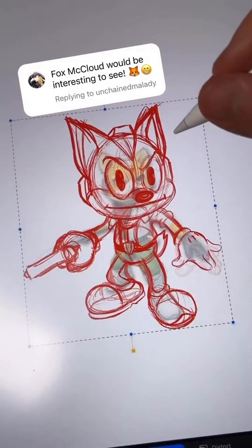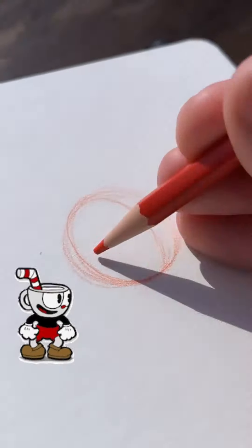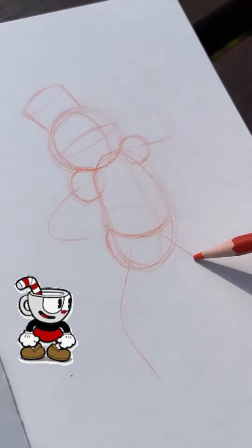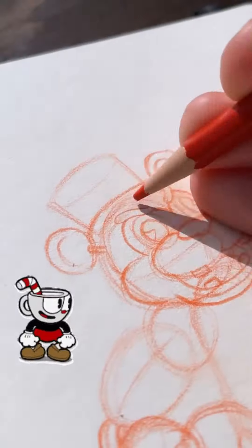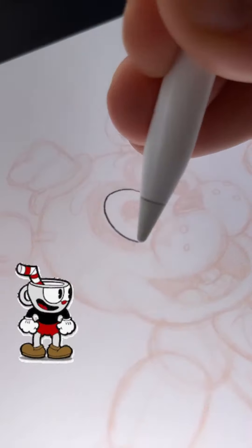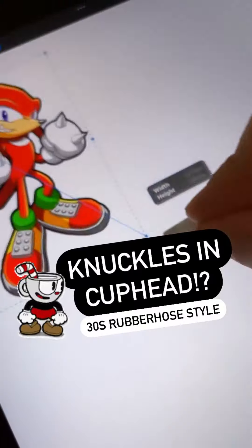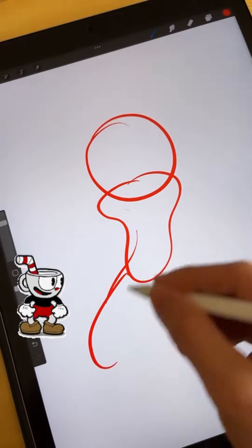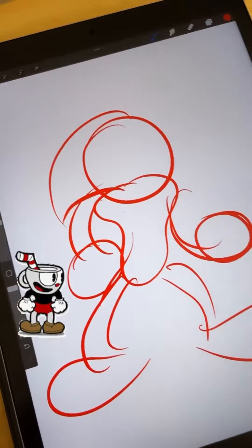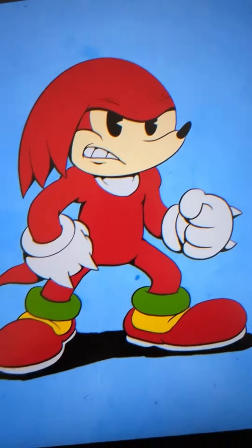The Fox McCloud one is super quick — I went through some phases where I would just make very quick videos without showing much of the process. Freddy Fazbear, on the other hand, I showed a lot more of the process and actually used real life pencils, then inked it up in Procreate on the iPad. Sometimes I just struggle to draw the sketch phase in Procreate and find it easier to get pencil and paper out — it's more immediate and that's just always the way it's been.